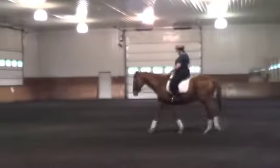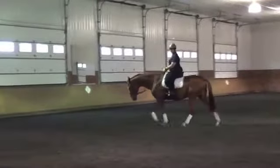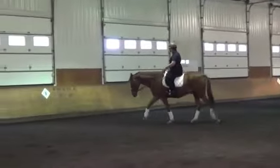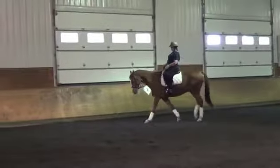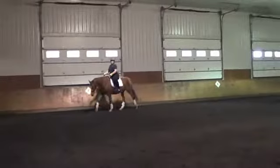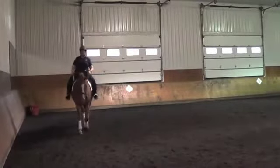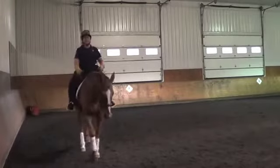The walk is starting to look a little better here. He starts to seek, and notice how as soon as he stretches down, we start to see a longer, more swinging walk. We see the hind end coming deeper. Watch the over track — you'll clearly see when the horse stretches down, the over track will become larger, which is what we're always looking for.